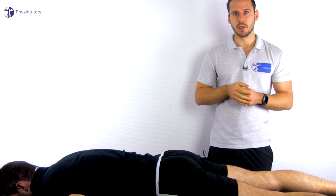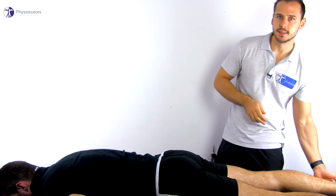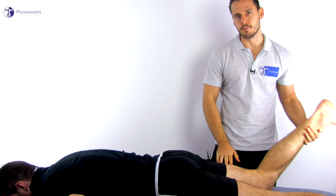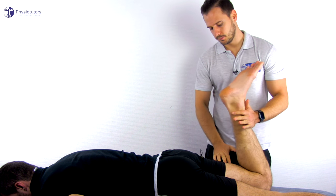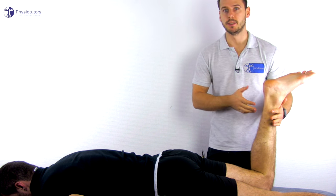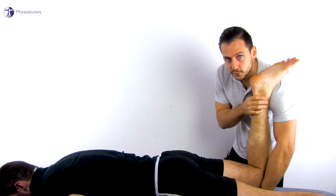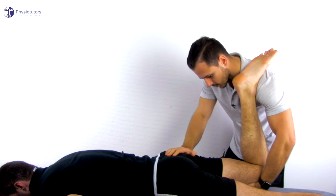To conduct the test, the patient lies in prone position. Then proceed to carefully flex the knee on the affected side maximally. If you are unable to flex the knee further than 90 degrees, or if you want to emphasize stretch on the femoral nerve even further, you may add passive hip extension.